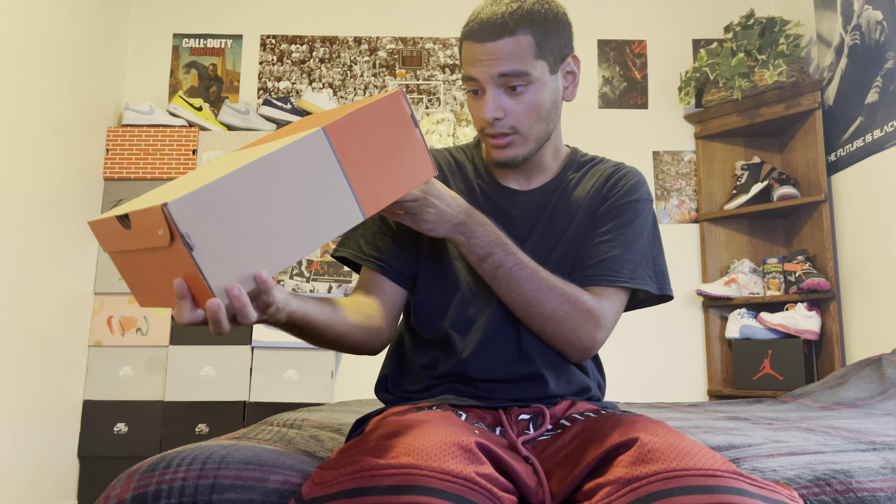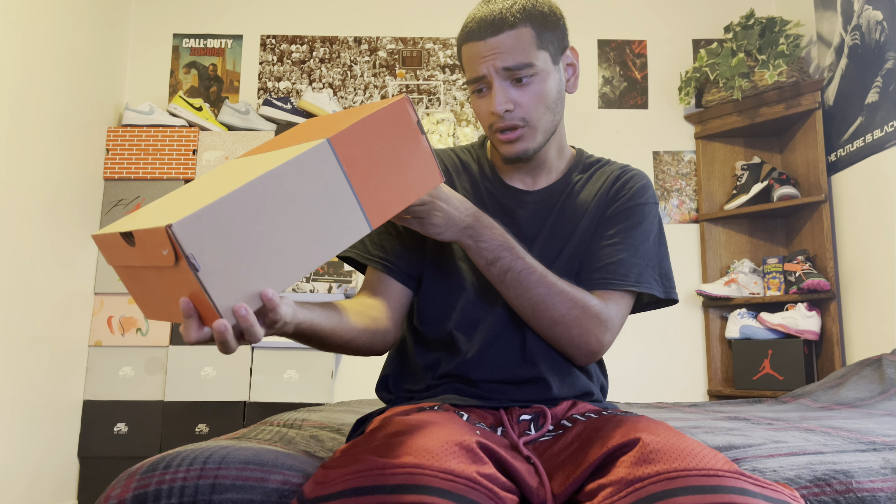I've actually never owned a pair of Forces that came in this box. This is an anniversary edition, so I'm guessing that's why. Sail. Marina blue. Sail. Marina blue. There's a lot of colors and a lot of different materials on this shoe.